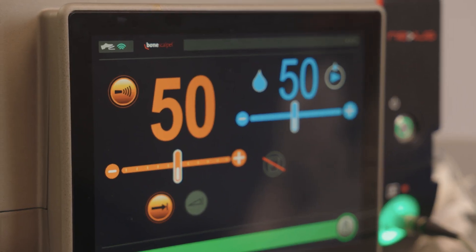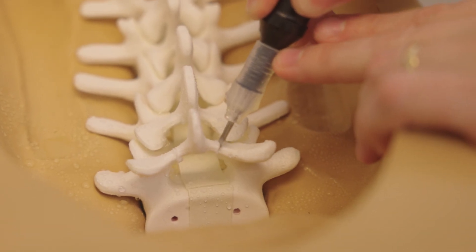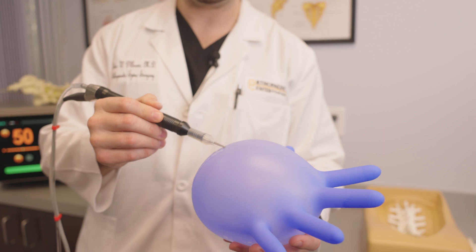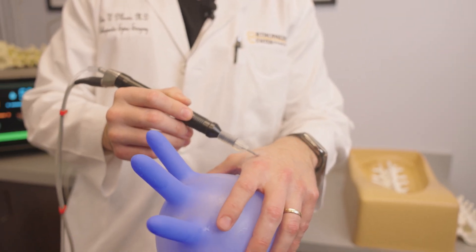The bone scalpel is a cutting-edge tool that enhances my ability to perform spinal decompressions with precision and, most importantly, with safety. What sets this instrument apart is its unique design: a blunt tip with no sharp edges. This means that even when activated, it is a soft tissue-sparing device, making it safe near critical structures like the Dura, showcasing its excellent safety profile.